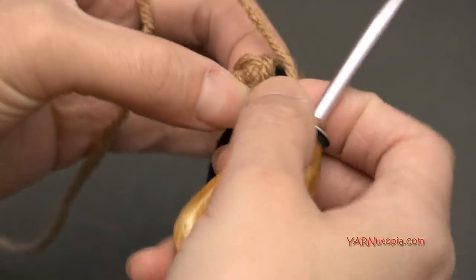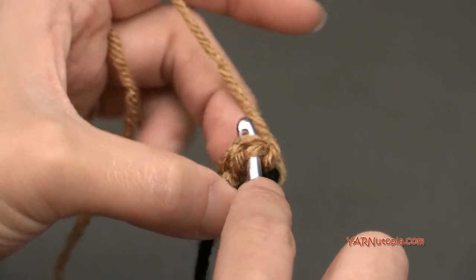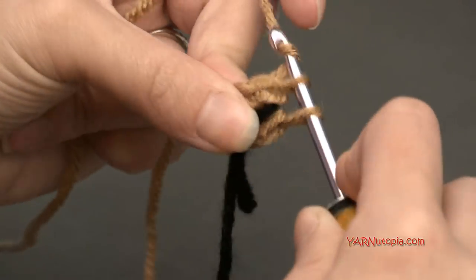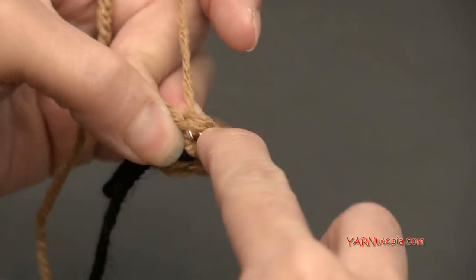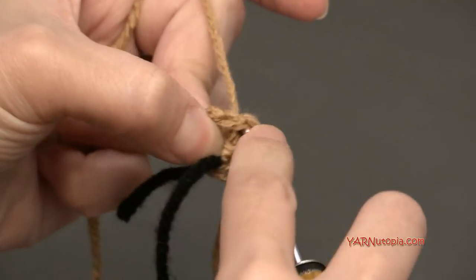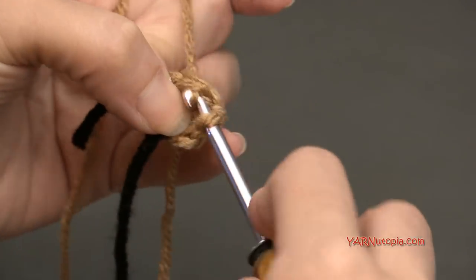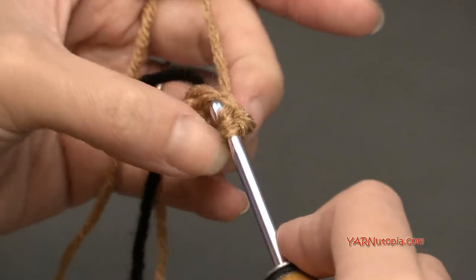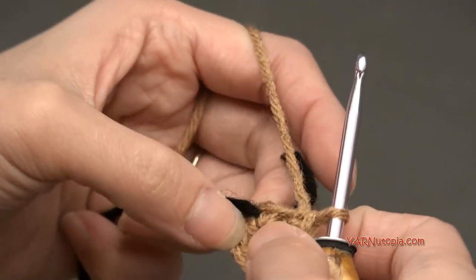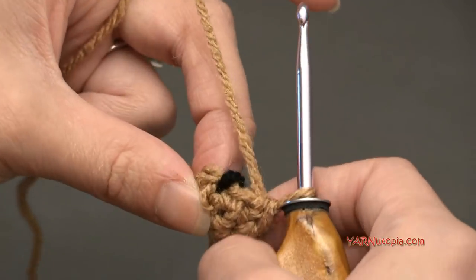For round two, we are going to go into this first stitch under both loops, front and back, and we are going to put two single crochets — one and two. And then in the next stitch, we are just going to put one single crochet. Repeat that sequence one more time: two single crochets in the next stitch, and then one single crochet in the next. You should have six stitches at the end of round two.